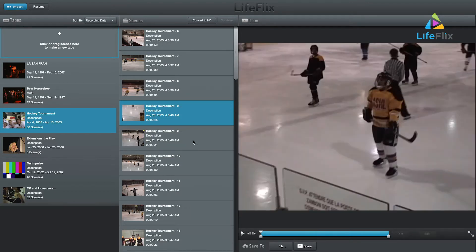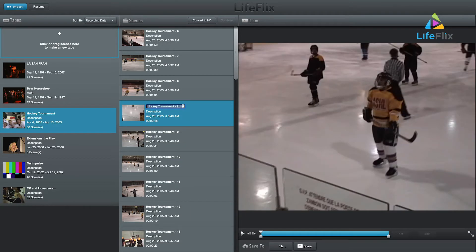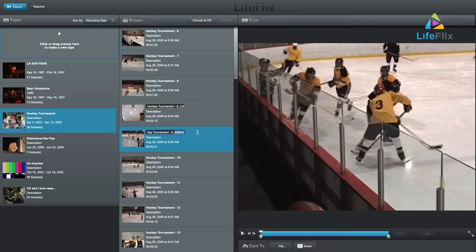Immediately in the scene panel, a new clip with the number 1 appended to the original scene name will show up and process. After it completes, a second clip will appear with the number 2.